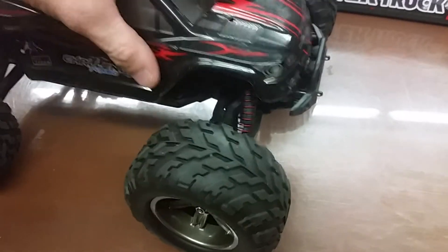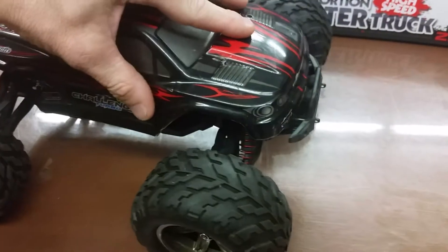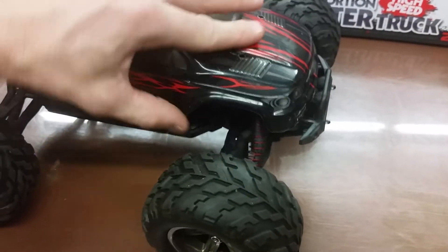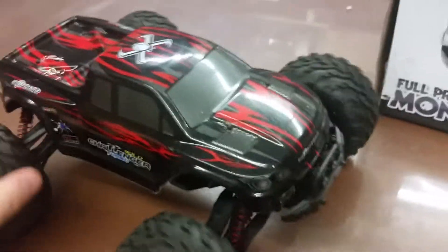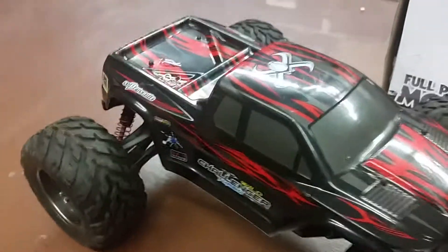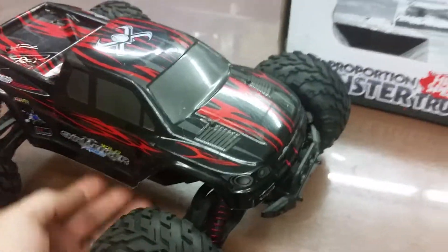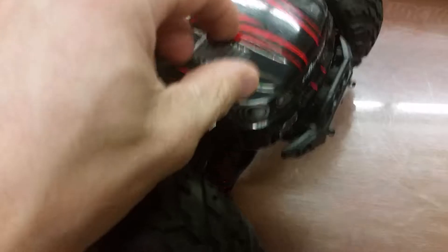I got this car on Amazon to chase some geese away at work — I work at a school and there are always geese around. I bought it to chase them away, not to hurt them, but just to bump them a little and scare them off. It does a good job of that.